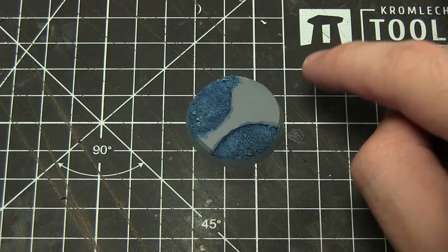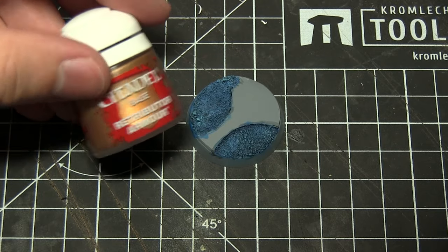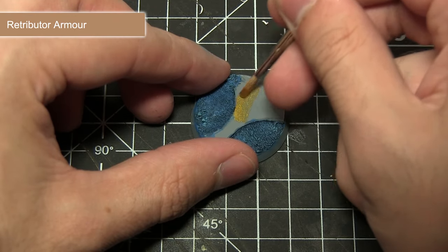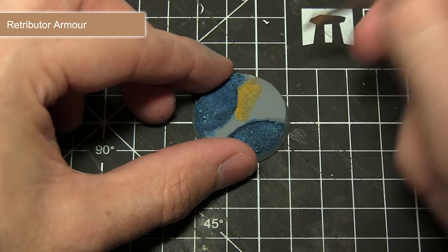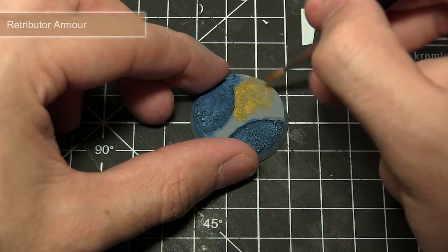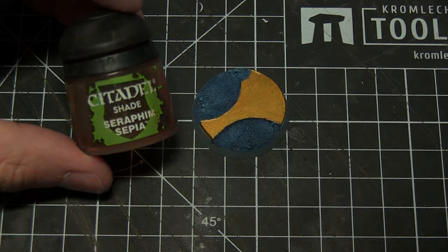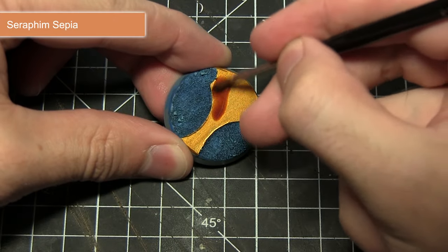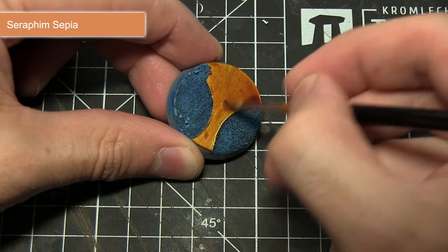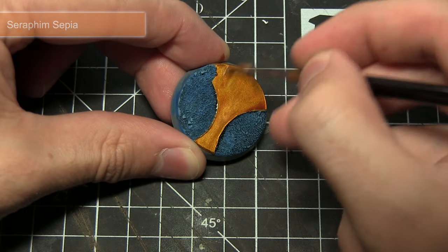With the sand painted, the next step is to paint the plastic card areas the same way I tackle gold on my other Silver Tower miniatures — first base coating with Retributor Armour. As it's a base paint, you should have no problem covering over the grey primer. Mix in a small amount of water to improve the flow and apply two layers. Once the base coat has dried, apply a wash of Seraphim Sepia over the gold. This not only dulls down the overall brightness but also adds variation to the shading, pulling slightly around the edges.